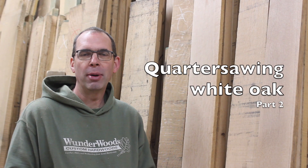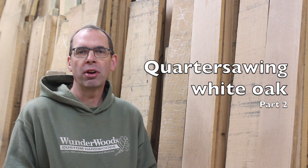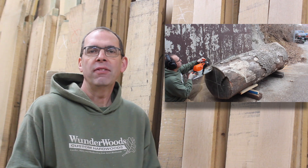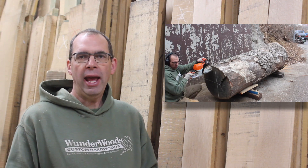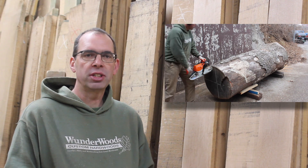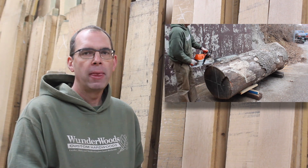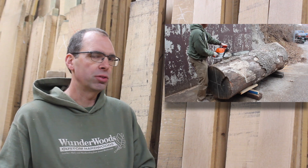Welcome to the second video about quarter sawing. In this video, I'm going to show how we actually do the quarter sawing of the white oak that we cut in the last video. In that video, I took the log, prepared it, cut it in half, and cut it with a chainsaw to get it so it would sit flat in the sawmill, so it was ready to go for this next step. We start things off by loading the sawmill with the crane, and it goes right on the sawmill, sits flat, and then we're ready to start cutting.